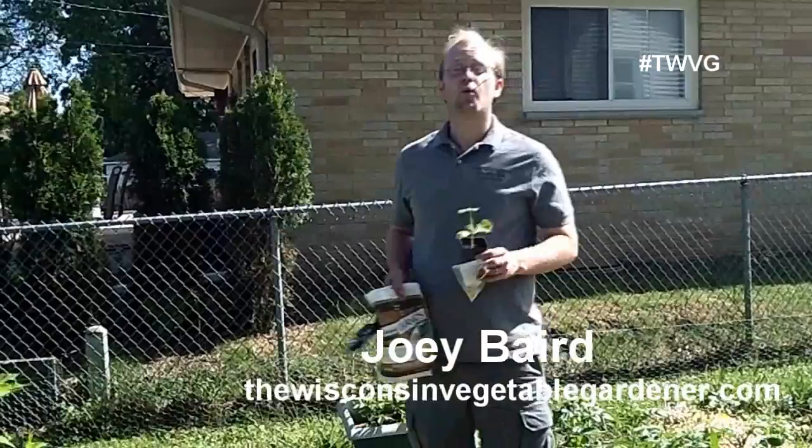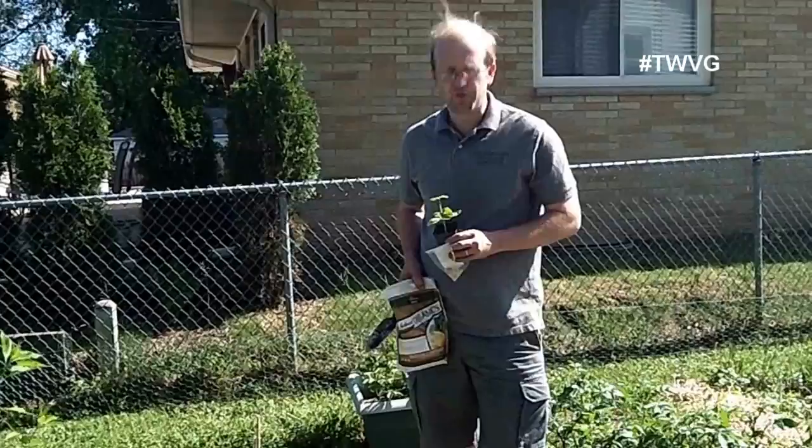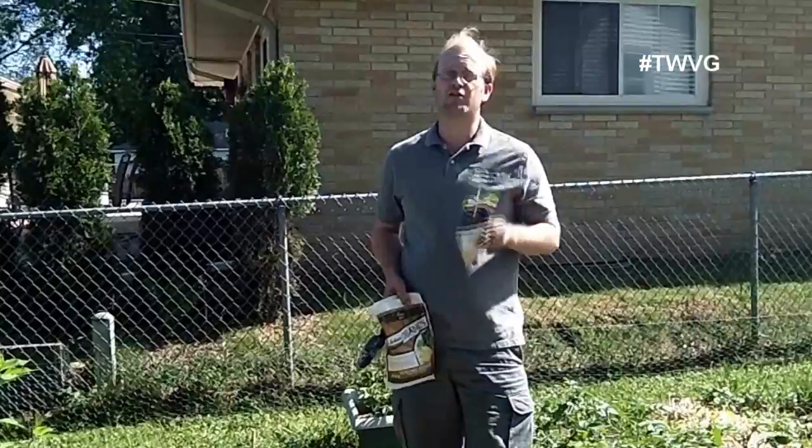Welcome to the Wisconsin Vegetable Gardener. I'm Joey Barrett. We're up in our summer squash bed, where we prepared the bed about a month ago by adding a couple of handfuls of Epsom salt and several shovelfuls of certified leaf compost to start enriching the soil before we even think about planting our squash.